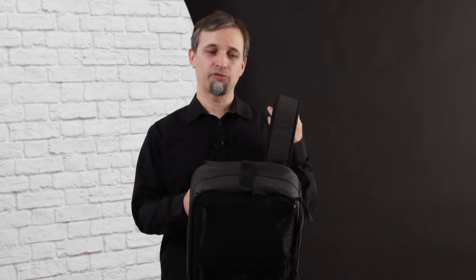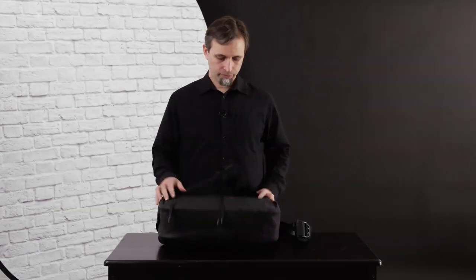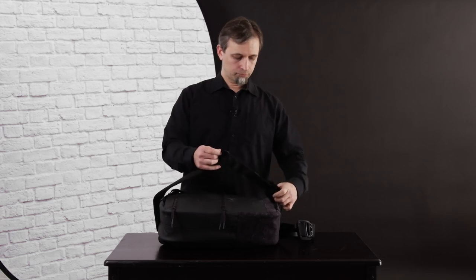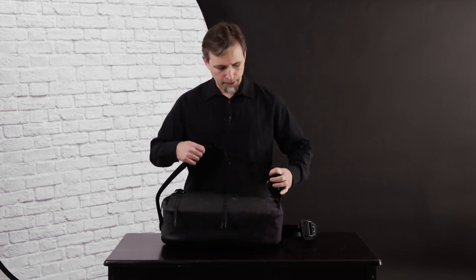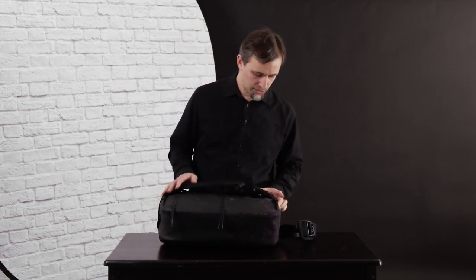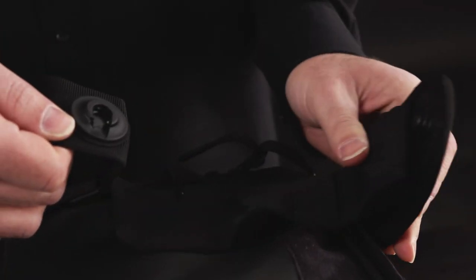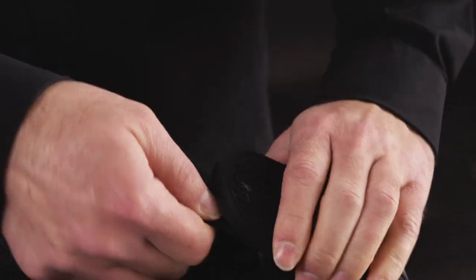They come up with a pretty good mechanism for putting that second strap out of the way. Basically all you do is you flip it in front and then you've got these two little clips on the bag — just slides in and locks like that out of the way. Once you actually know what you're doing it's very, very fast.